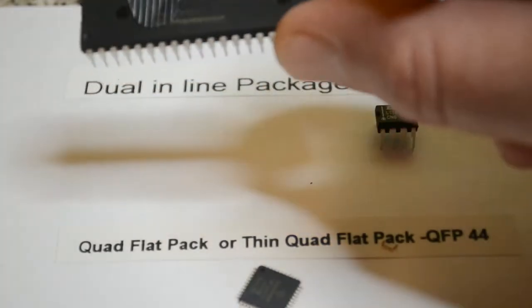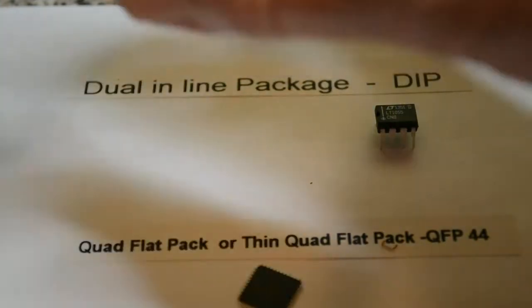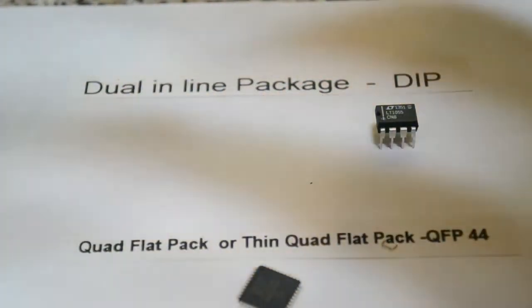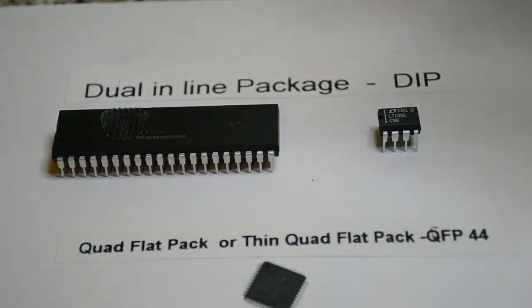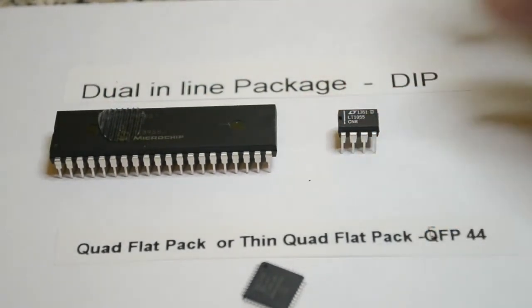So we've got an integrated circuit and this one's got two rows - hence 'dual' - two rows of pins, and they're inline with each other. There are obviously many other packages, but I'm just doing the basics. So that's a 40-pin and this is an 8-pin dual inline package.